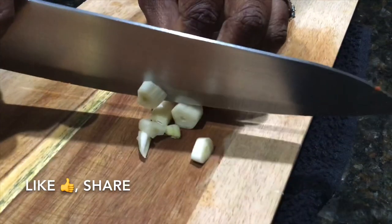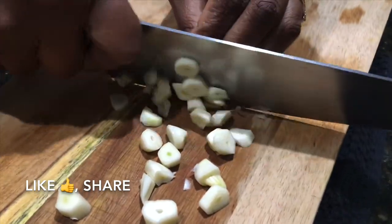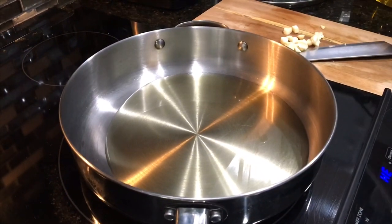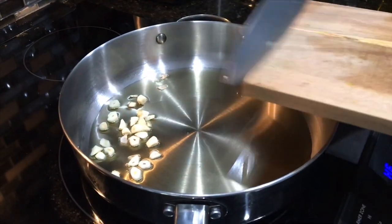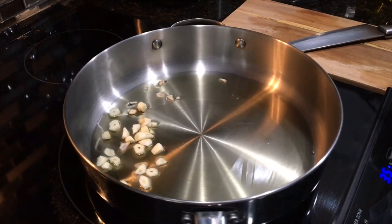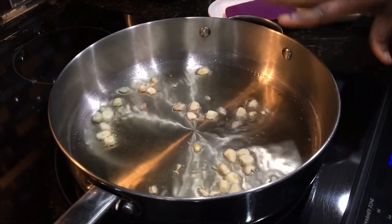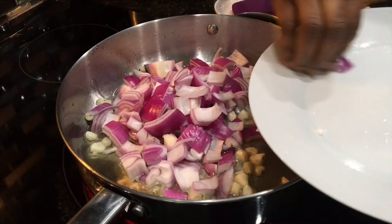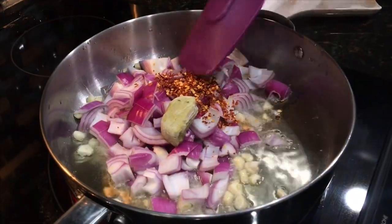To start, I want to infuse the garlic flavor into the oil, so I'm going to chop the garlic into large rounds and add a little oil. I haven't turned on the stove yet because when you're infusing oil you want the garlic and oil to come to temperature together, so I have it on low. Once the garlic is infused, I'll add in the chopped onions, the pepper flakes, and one tablespoon of ginger.